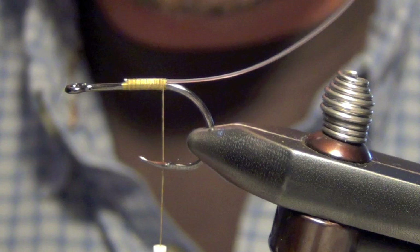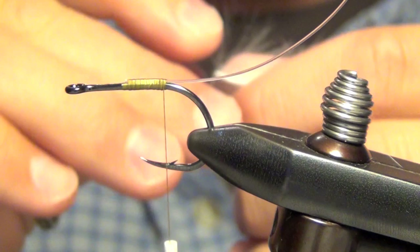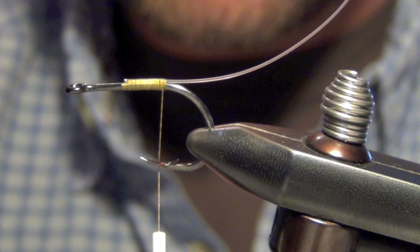The next thing we're going to do is we're going to take a piece of bunny and we're going to tie it off the back of the hook here. You can use magnum strips or standard strips. I'm using a little bit thicker strip on this one. I'm going to taper the tip here so I can tie it in.